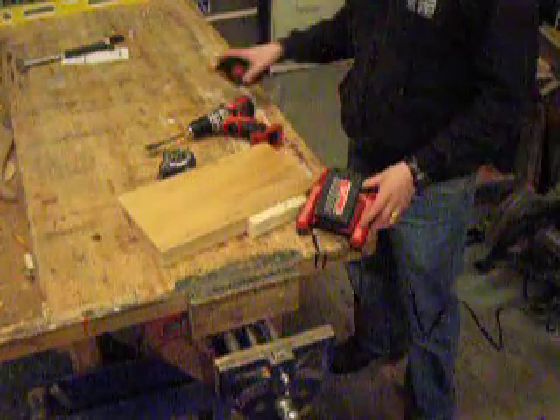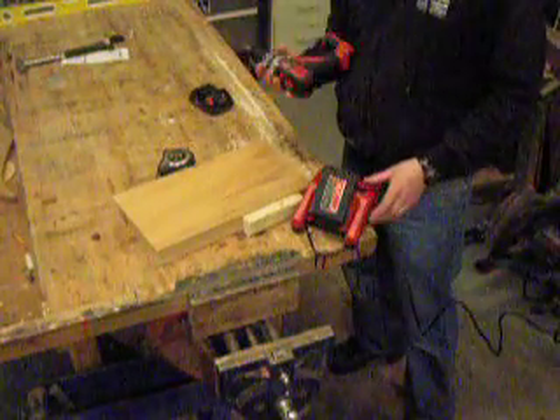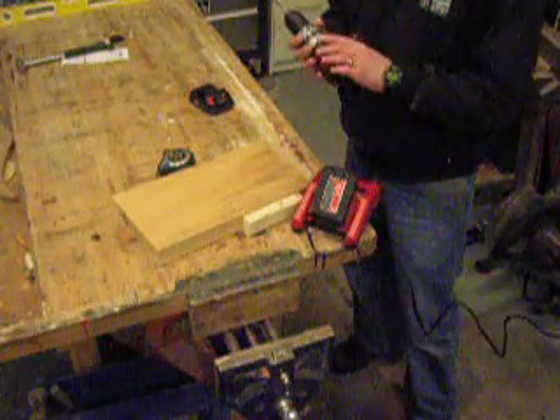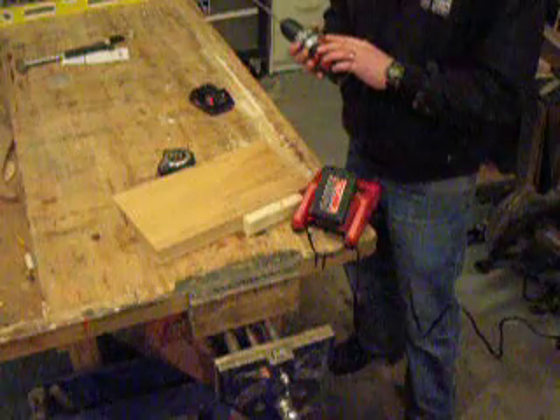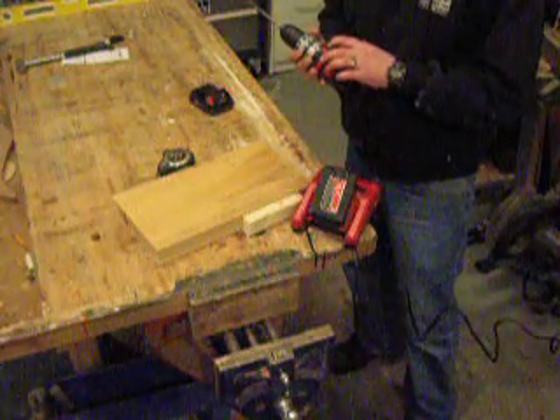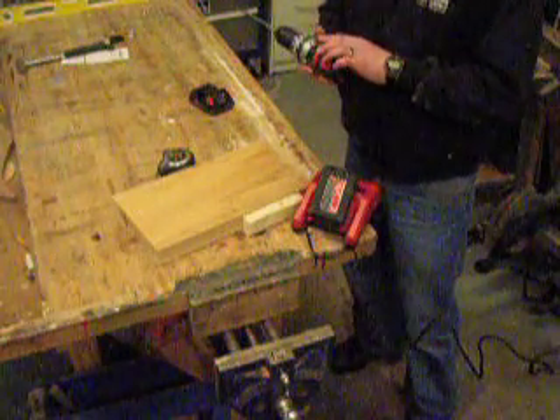This is our attempt at an objective test of a Milwaukee drill. You've probably seen on YouTube a Dewalt one putting in 30-something holes versus this one putting in 6. We felt that wasn't quite reasonable, and being in the construction business, I know these drills are good drills. So I figured we better try to put something out there for people to see.